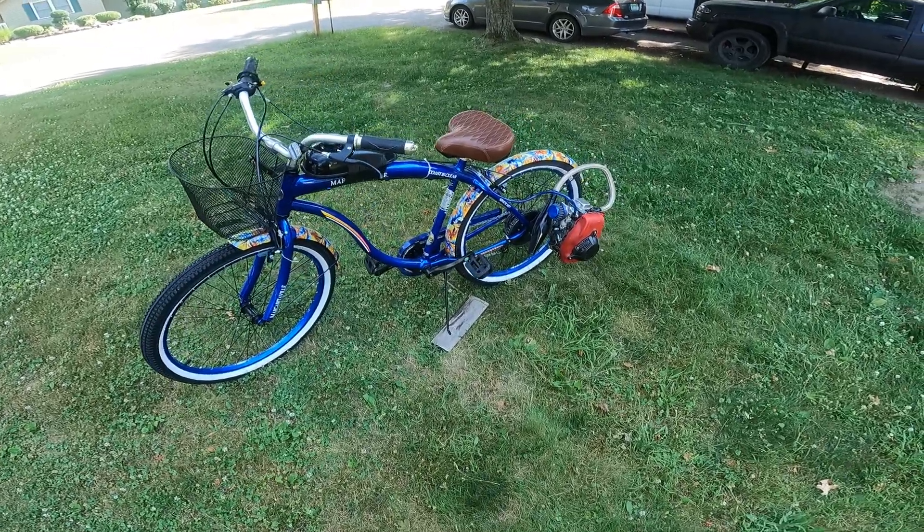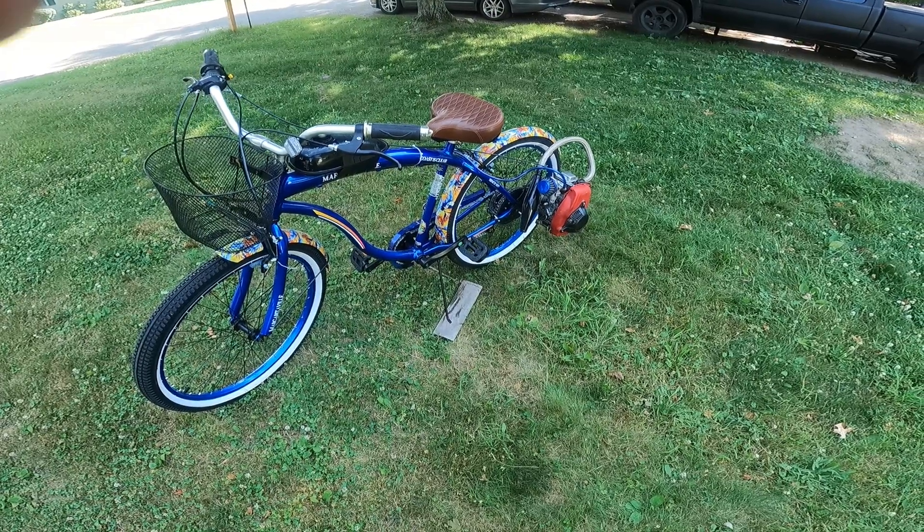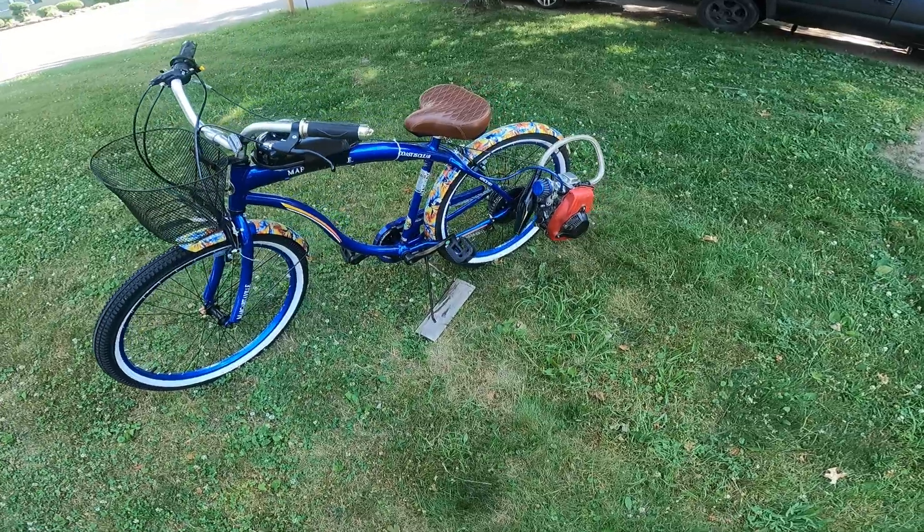Sorry about my voice, but I had one of these rear-mount kits laying around and decided to see if I had an engine that would fit on it. It ended up being one of these 49cc engines — they actually do fit. So I got it on this bike and decided to see what it would do.